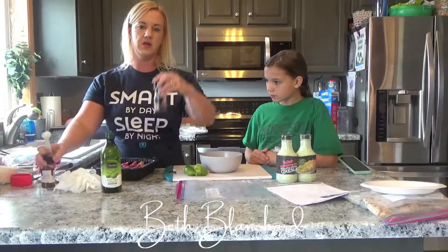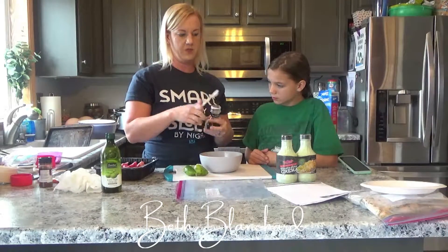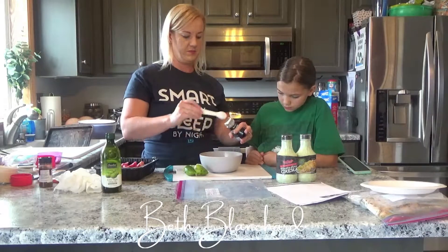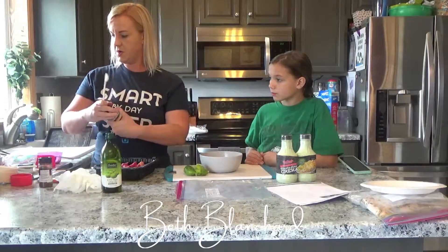I'm also going to use this spicy Montreal steak seasoning — this is going to give it just a little bit of a kick. You can smell it from here! Then we're just going to mix this all around with a whisk.